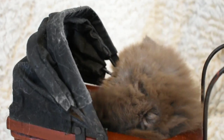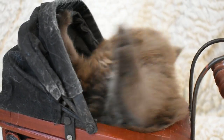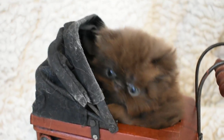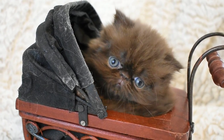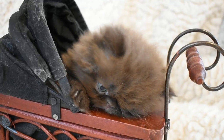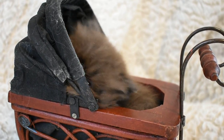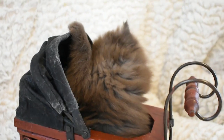Hey, chickadee. Chickadee, what you doing? What are you doing in your buggy? She's a floor licker, too — she's got to lick everything.